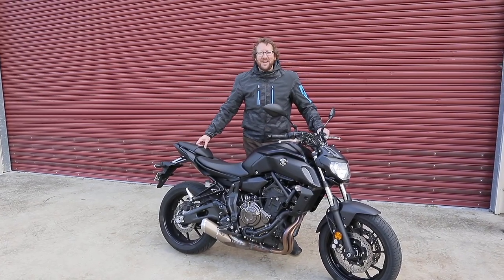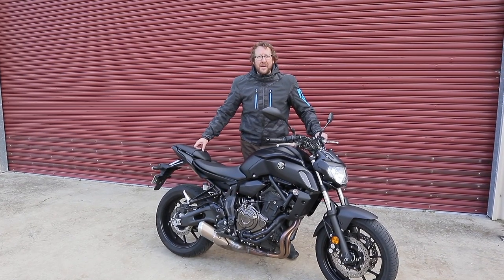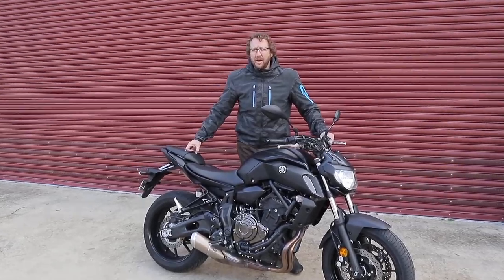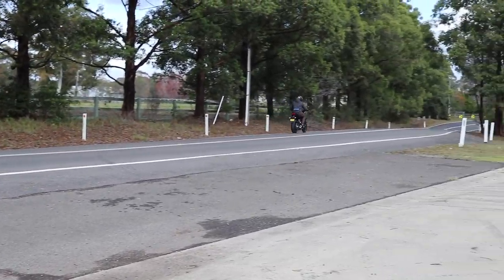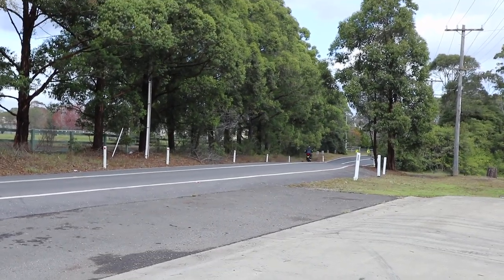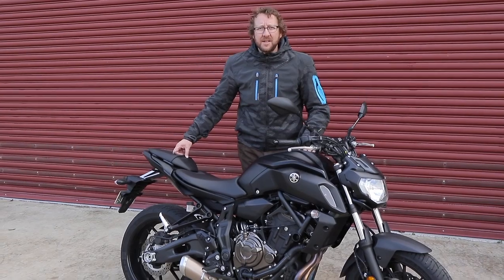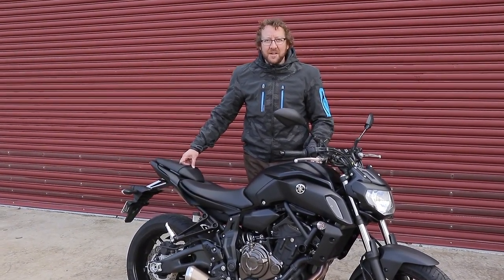G'day guys, it's Geoff here and today I'm out testing the 2018 Yamaha MT-07. This is 689cc and the LAMS version is 655cc.